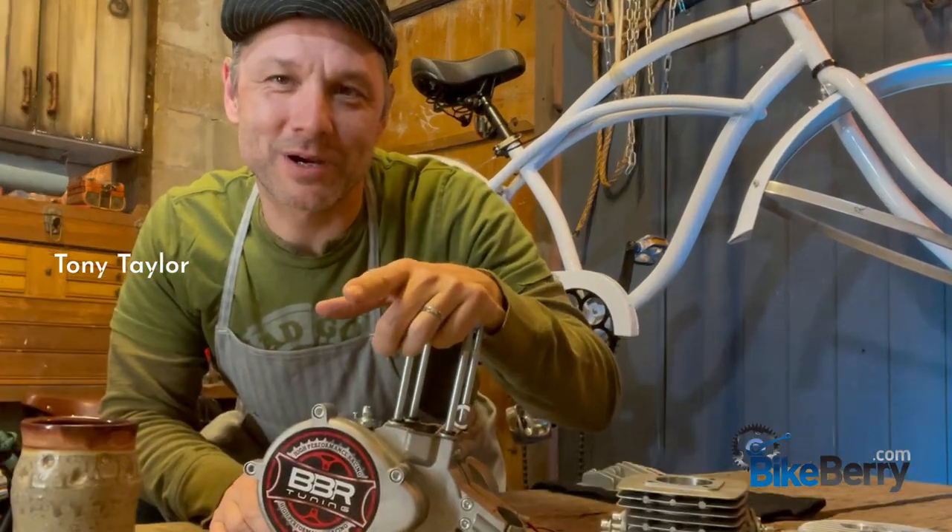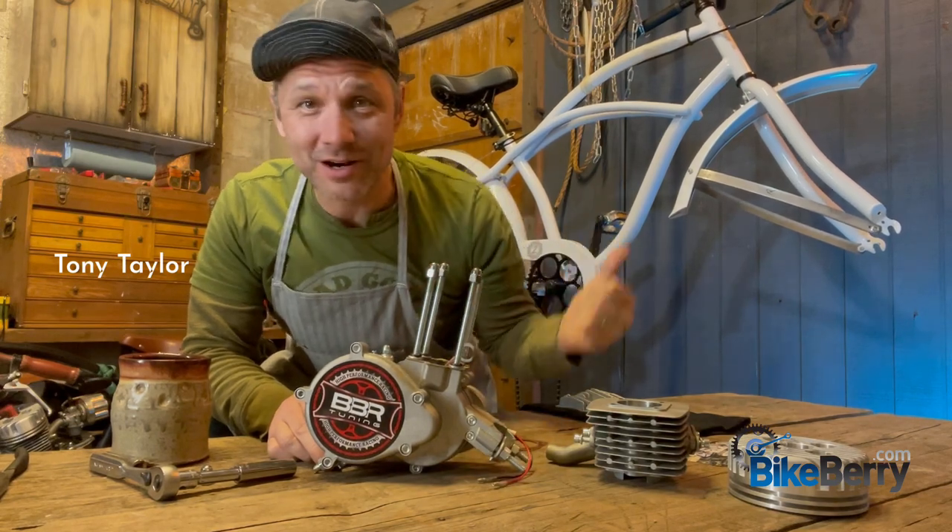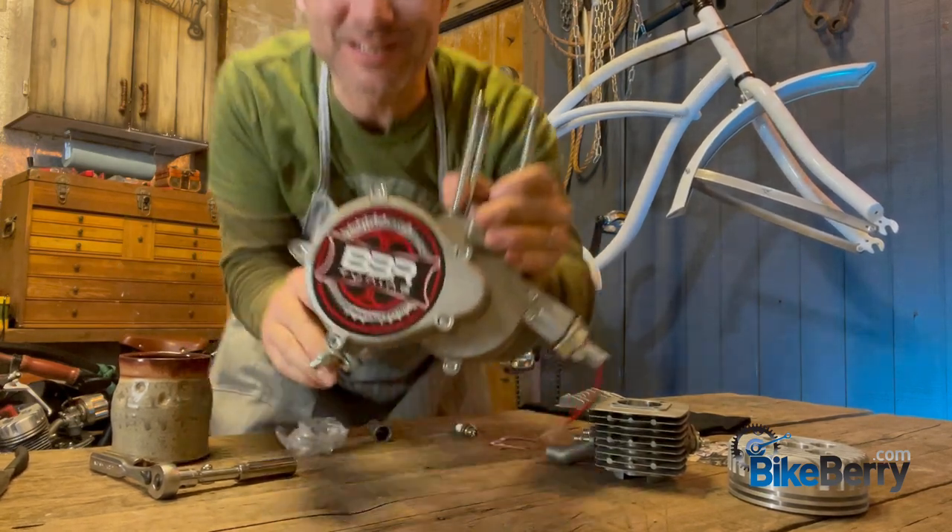Hello everyone, Tony from Bikeberry here. I just got in a stage 4 engine kit. We're going to mount it right on our Swiss cruise bicycle. Let's go.